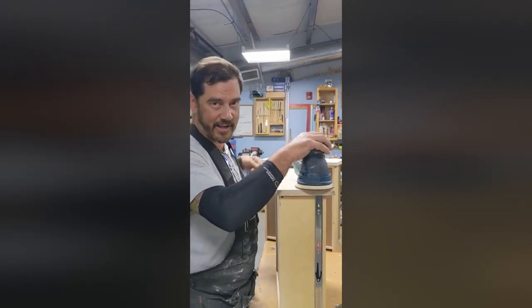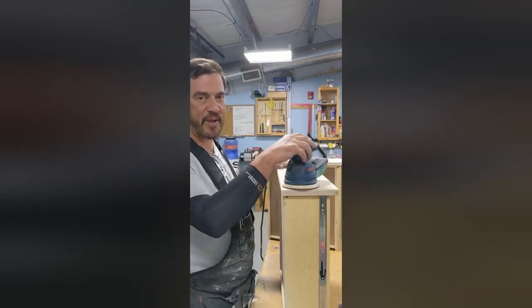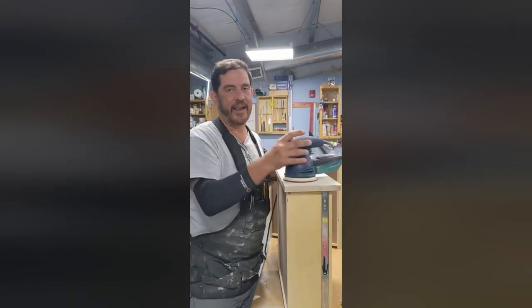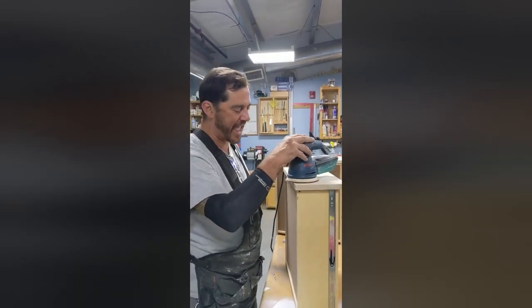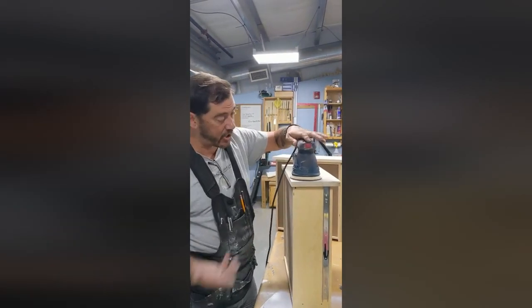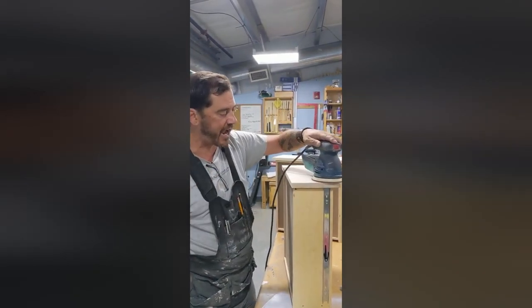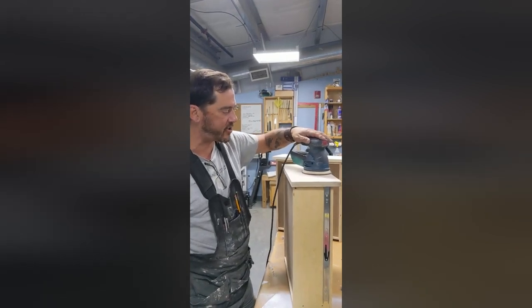So when I'm doing a palm sander or random orbital sander, I see a lot of people — the more you push on it and the more you jank it around like that, the worse the finish is going to be. So I just try to keep like no pressure almost on it, just guiding it back and forth in little 8-inch, 10-inch sections at a time.